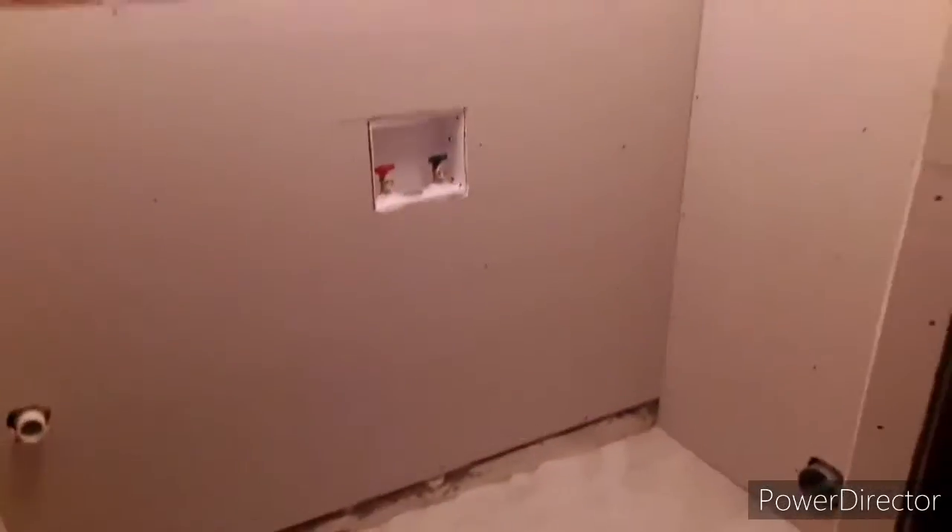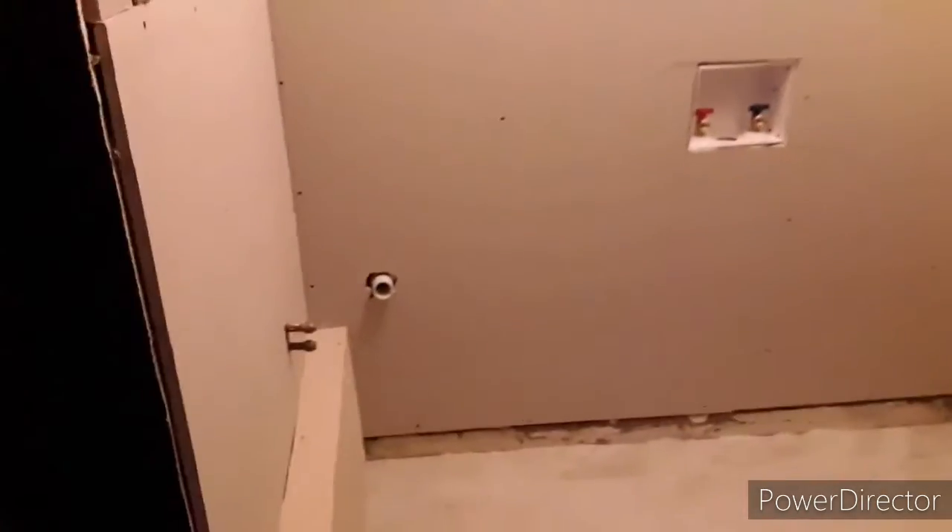Laundry room update — we got it opened up. It needs taping and bedding on the corners and paint on the inside, of course, and then we'll be able to get the new washer and dryer in there.